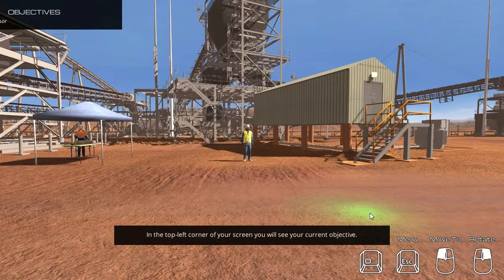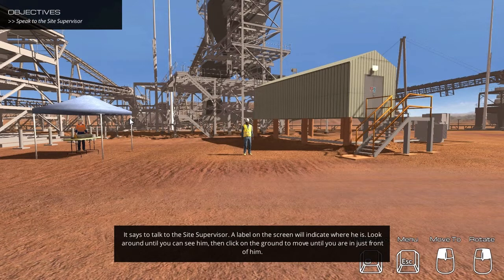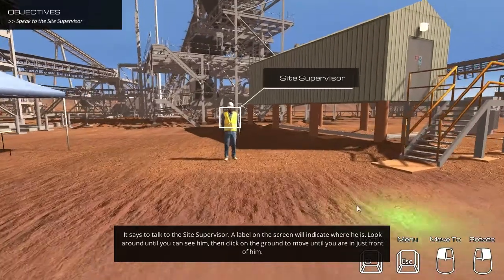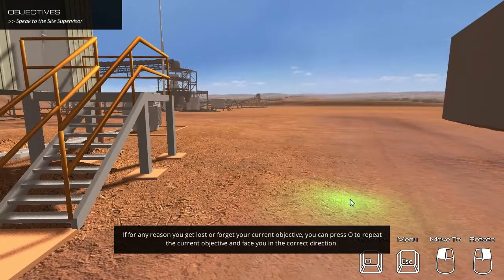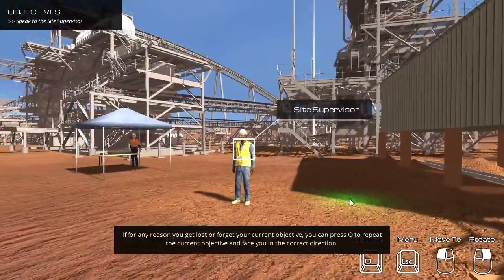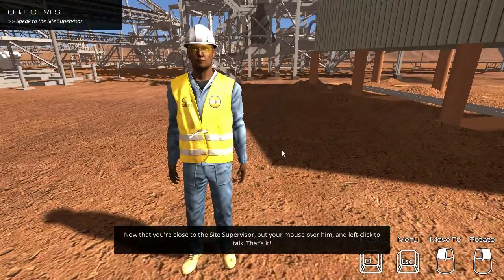In the top left corner of your screen, you will see your current objective. It says to talk to the site supervisor. A label on the screen will indicate where he is. Look around until you can see him, then click on the ground to move until you are just in front of him. If for any reason you get lost or forget your current objective, you can press O to repeat the current objective and face you in the correct direction. Now that you are close to the site supervisor, put your mouse over him and left click to talk.